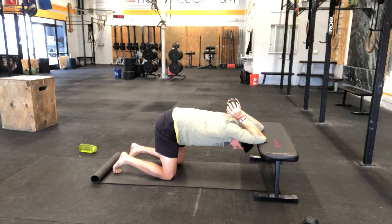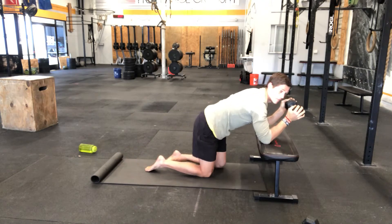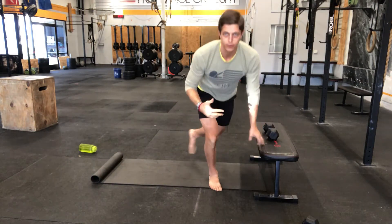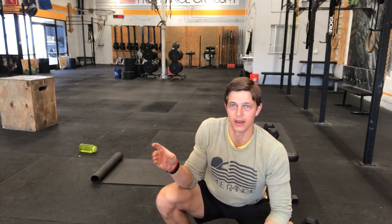Set your phone or a timer right in front of you and breathe here for one minute. When you're done, slowly bring those hands up, allow your back to come back to a neutral position, and put the weight down. Do these for rounds, looking to hold for 60 seconds at a time — find a weight and knee proximity that's appropriate for those times.